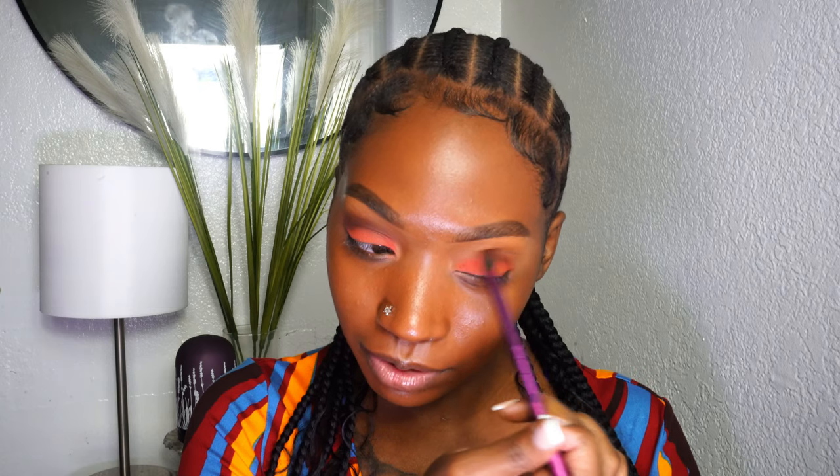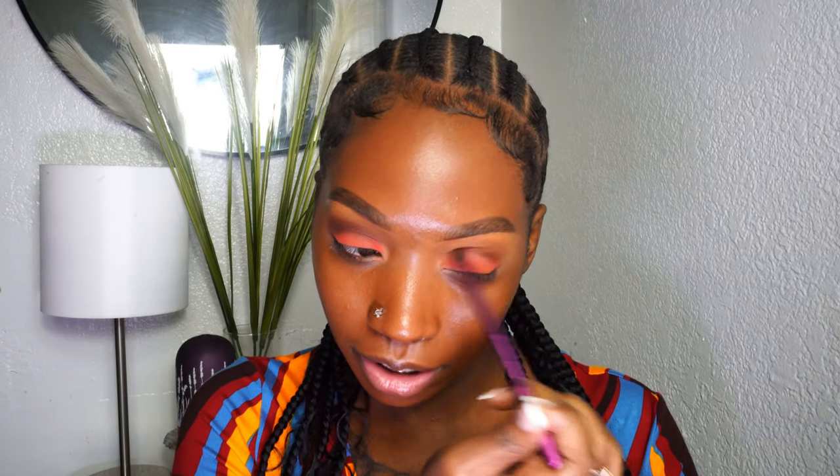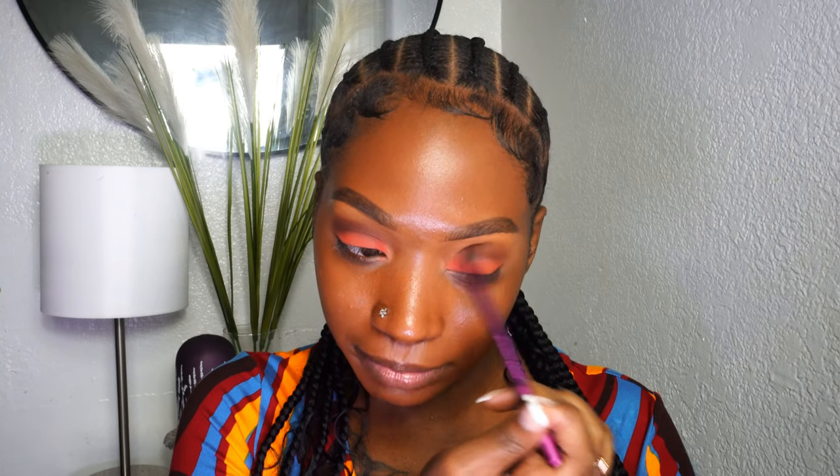Trust the process — I've been doing makeup for so long and I still sometimes think, oh gosh, I don't know if this is what I was going for, and then I get to the end and it's just perfect. Today is going to be one of those days. I haven't worked with eyeshadow colors in a long time, but the application steps don't change — even with new products, you still use the same steps depending on the look you're going for.